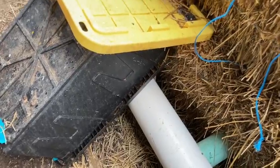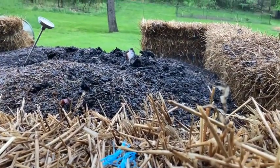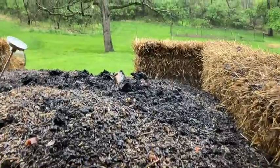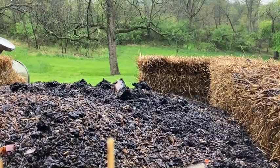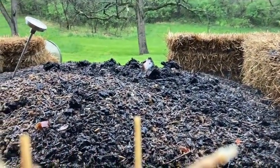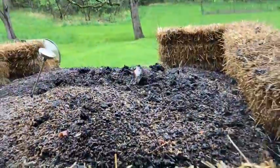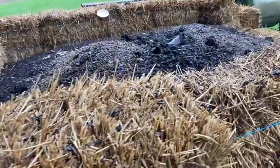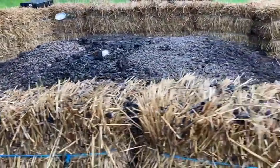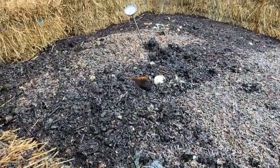We were ready for more straw bales, so I headed out to Dave's farm, loaded up some bales, got some food scraps dumped in with some carbon, and fired up the blower after some heavy rains. I was so happy — you can see the steam coming off the pile. This thing works! I was almost giddy. The compost pile is around 130 degrees at this point, and just seeing that steam was pretty satisfying.